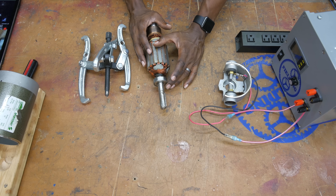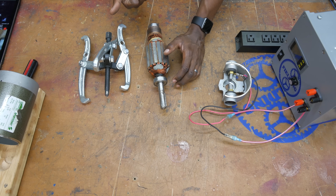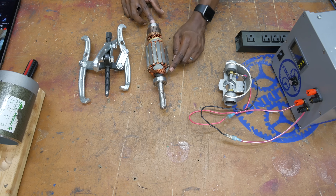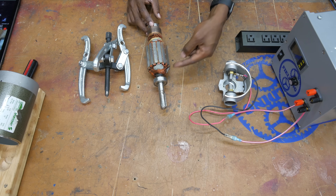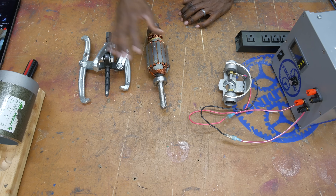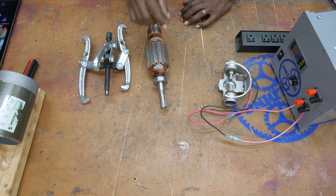When your bearing begins to fail, you generally have two symptoms. One: the motor gets noisy — you hear a kind of whining or rattling sound. The second symptom is issues with torque — it doesn't seem to be as strong as it used to be. Almost anything can stop the motor up, and that can often be because the bearing is failing and can't spin like it's supposed to under load. I've got a video showing how to replace bearings and I'll put a link in the description.